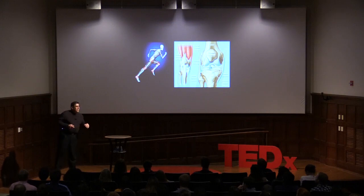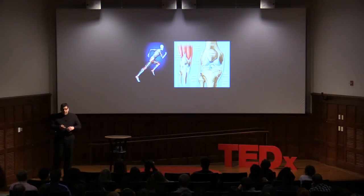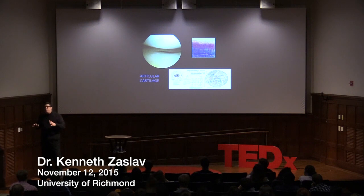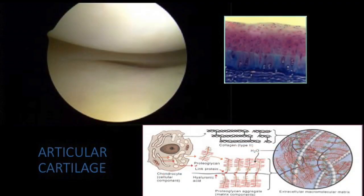What we're going to talk about today is this very smooth surface at the end of the bone, called articular cartilage. On this arthroscopic view, articular cartilage is this incredibly smooth surface that allows us to run, jump, and play for decades. It has the lowest coefficient of friction known to man. What is it made of?